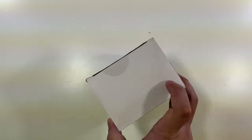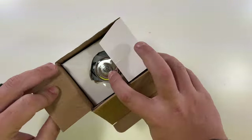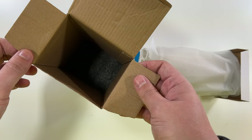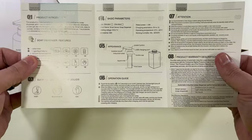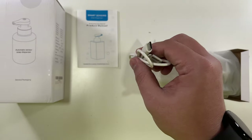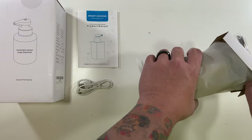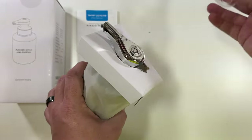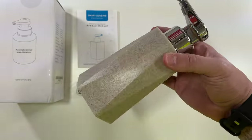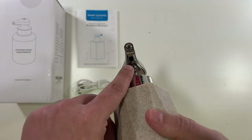Nothing on the top or bottom — let's open this up and see how it works. That's it for the box. We have a little guide here telling you how to do everything. And yes — an included USB-C cable to charge this with. And here is the actual soap dispenser. The sensor looks like it's right there.